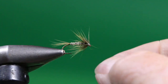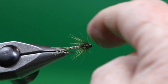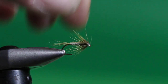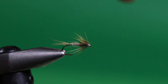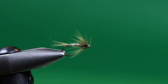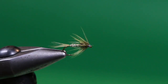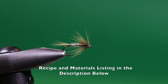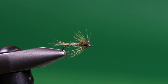Your Callibaetis Cruncher is done! This is an excellent pattern whenever you've got Callibaetis hatching and the nymphs are on the move. It's a great searching pattern in the fall, especially over the shallow shoals, because this hackle is going to slow the sink rate of the fly and allow you to explore those shallow depths without hanging up on the bottom. Make sure you have a few of these in your fly box next time Callibaetis are on the go.